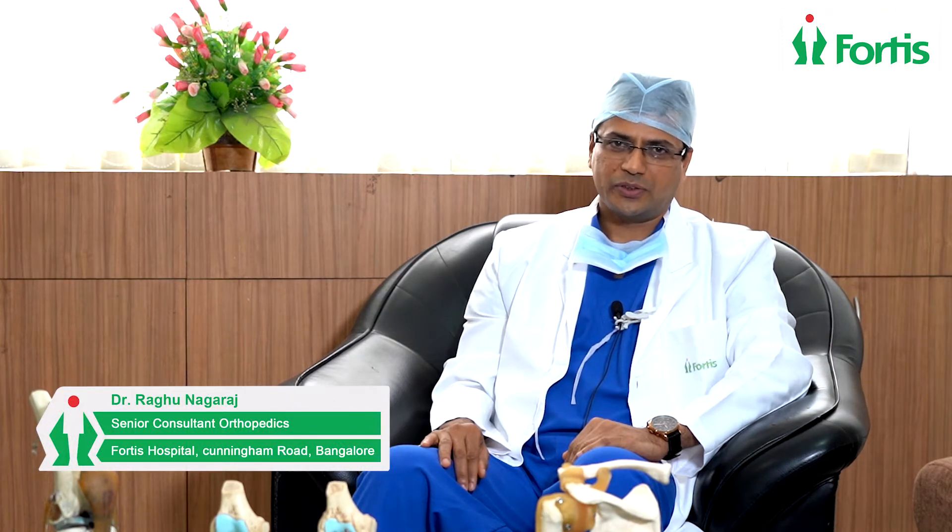Hello everyone, I'm Dr. Raghu Nagraj, Senior Cancer and Orthopedic Surgeon at Fortis Cunningham Hospital. I'm basically specialized in knee and shoulder injuries. I'm here to talk about a particular type of injury in the shoulder called slap injury or slap tear.